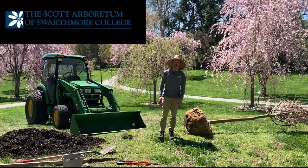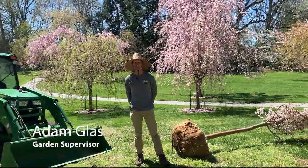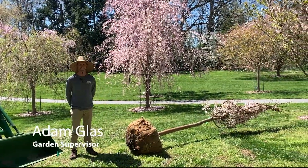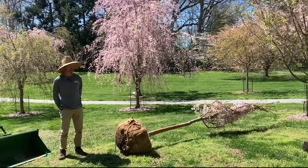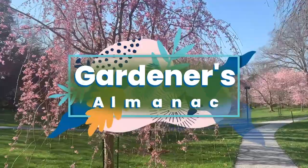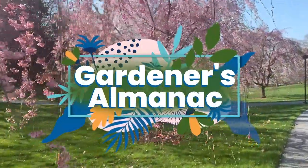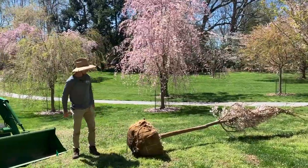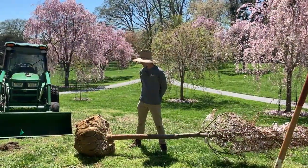Hello and welcome to the Scott Arboretum. My name is Adam Gloss. We are here in the cherry border today and we are going to plant a ball and burlap tree, commonly known as a B&B tree. We're adding a cherry here to the cherry border and we are going to go through the process of planting this today.